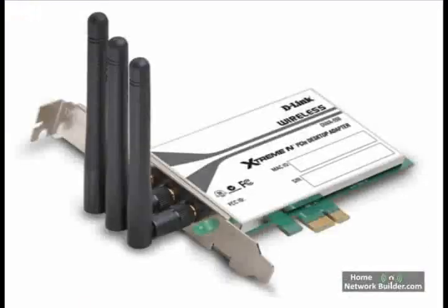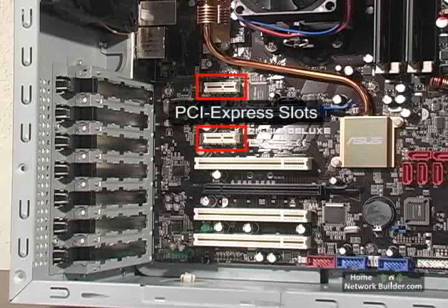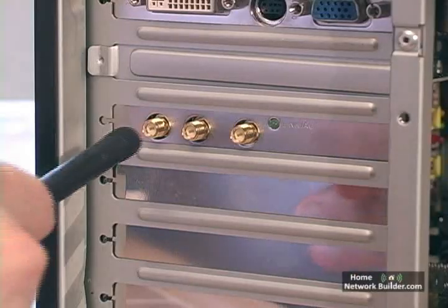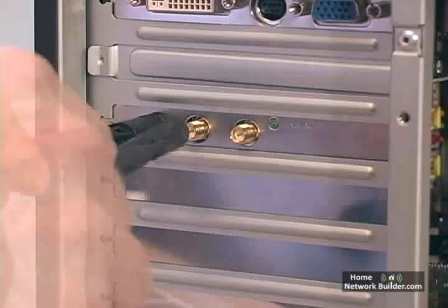If you've bought a PCI Express card, it installs the same way into an open PCI Express slot on the motherboard. The wireless network card has connections on the back to screw in the antennas.